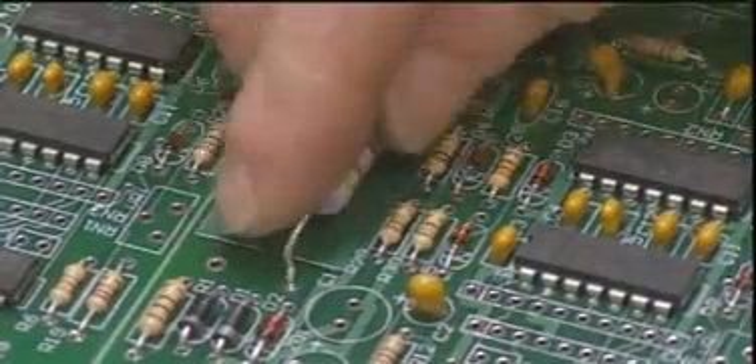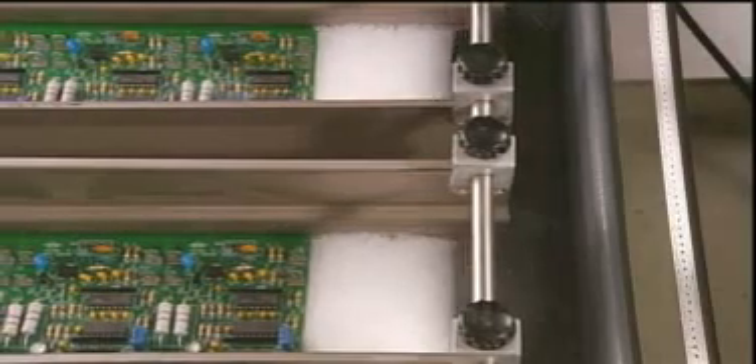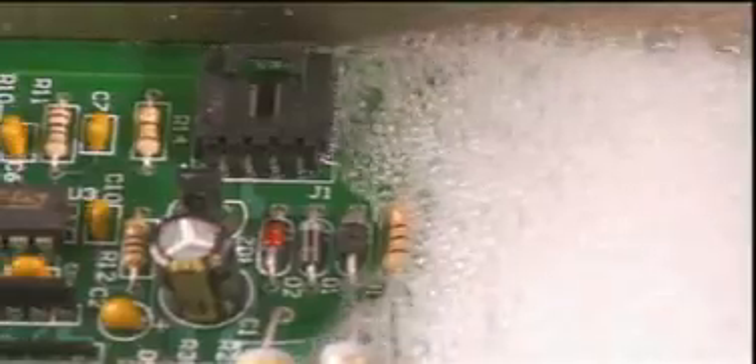The assembler builds a strip of eight control boards at a time. They go into a track that first runs through a chemical cleaning — this preps them for soldering. The boards then float through molten solder. As the solder cools and solidifies,